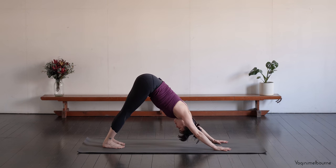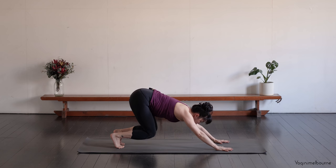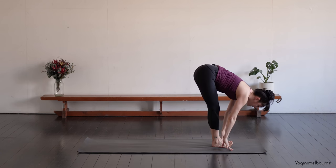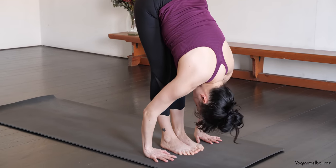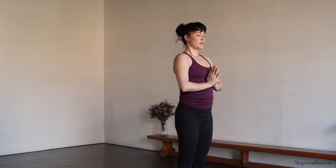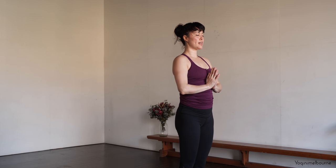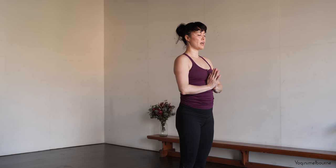Three breaths. Soften through the knees, look forward towards the hands. You could step, or if you feel comfortable, you might want to hop forward. Take an inhale, halfway lift. Exhale, fold. Take the arms out to the side. Inhaling, palms and hands come together. Exhale, draw the hands down through the centre line. Rest the hands in front of the chest. Let the eyes close down. Feeling the soles of the feet spread into the mat. Lengthening up through the crown of the head. Letting the breath slow right down.